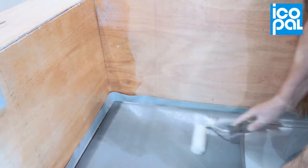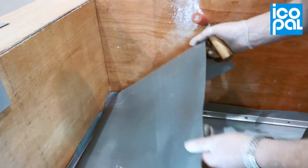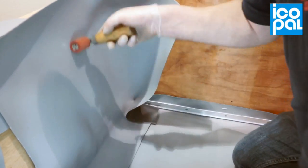Be sure to leave an adhesive free overlap with the field sheet below. Bring the two surfaces together. Using the seam roller, press the membrane against the upstand.